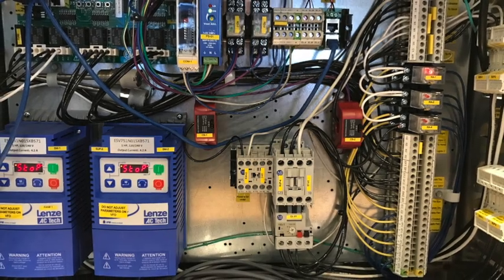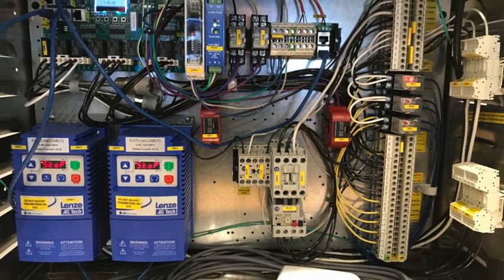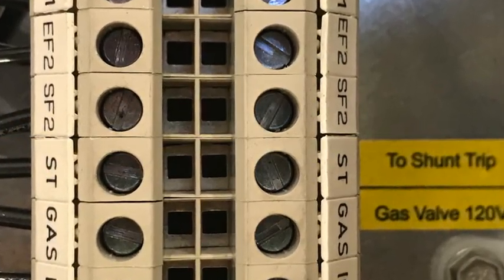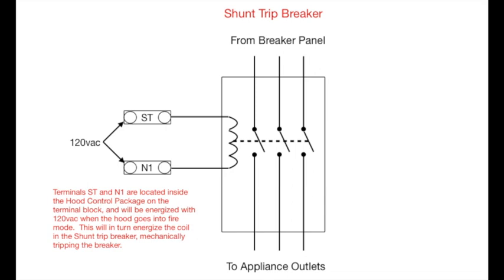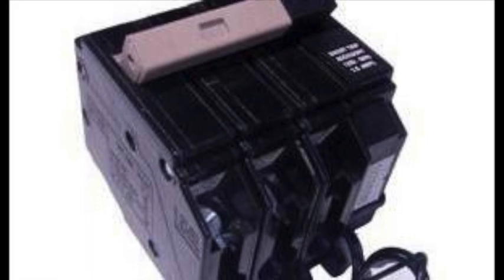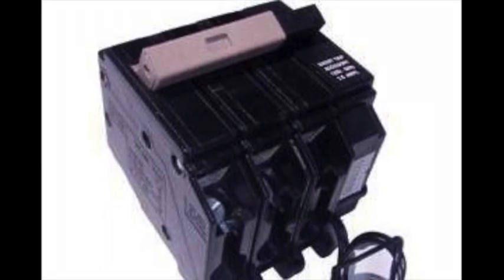Now let's look at a hood control package. On the right-hand side, you'll find the terminal blocks. Find the two terminals labeled ST and N1. These are going to be the terminals that will provide power to the coil on the shunt trip breaker. Wire the shunt trip breaker coil to these terminals and when the hood goes into fire mode, the controls will energize terminal ST with 120 volts. The preferred method to controlling the power to the appliances under the hood during a fire is to use a shunt trip breaker.